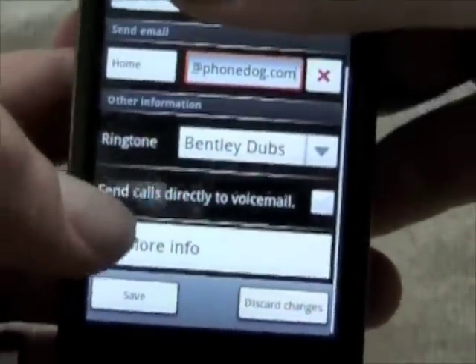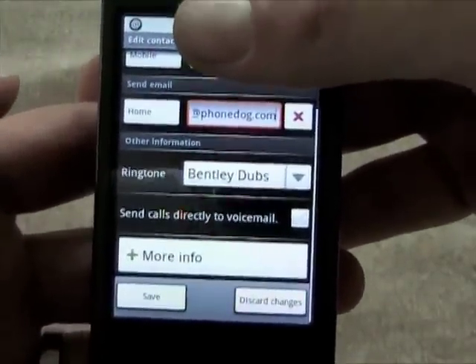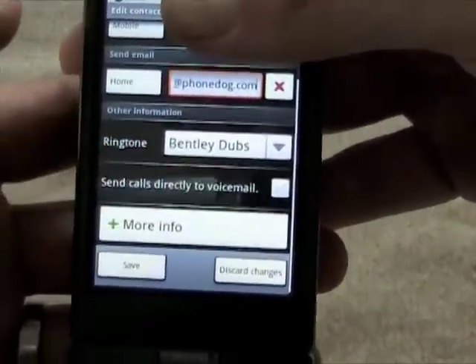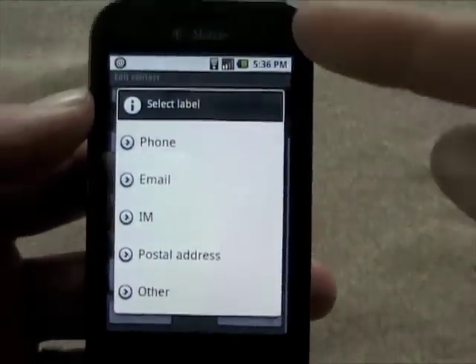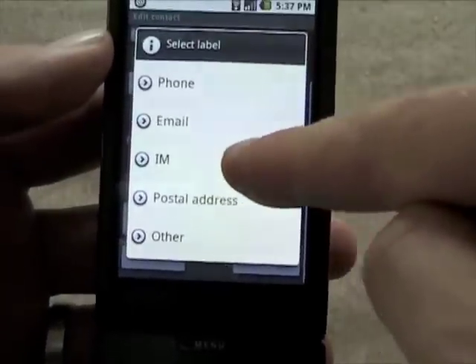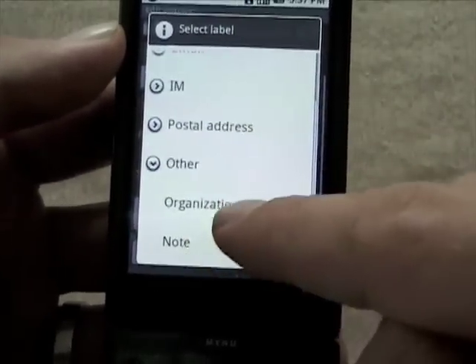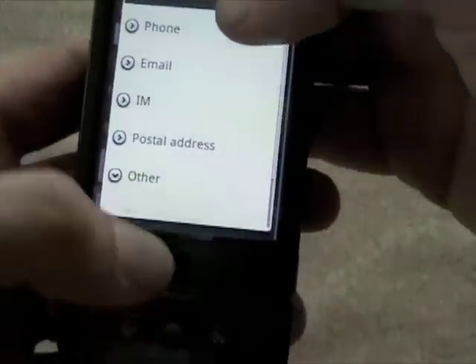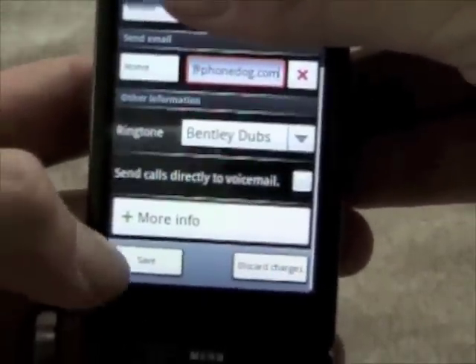Going into Edit, one cool feature is 'Send calls directly to voicemail' — so if there's a contact you never want to talk to, you can automatically send them to voicemail every time. You can also hit More Info and select labels to add an IM address, postal address, organization, notes, and other information. It's a pretty sophisticated personal information management system.